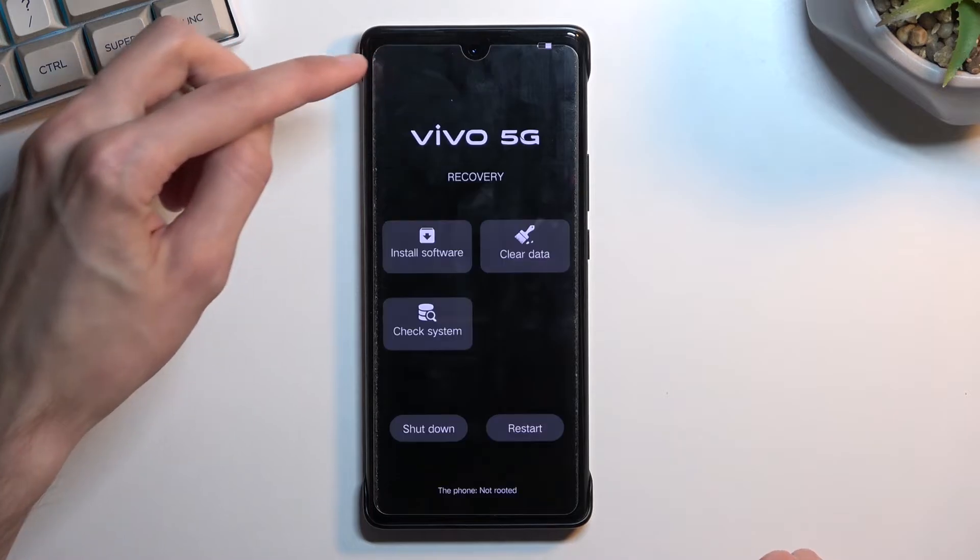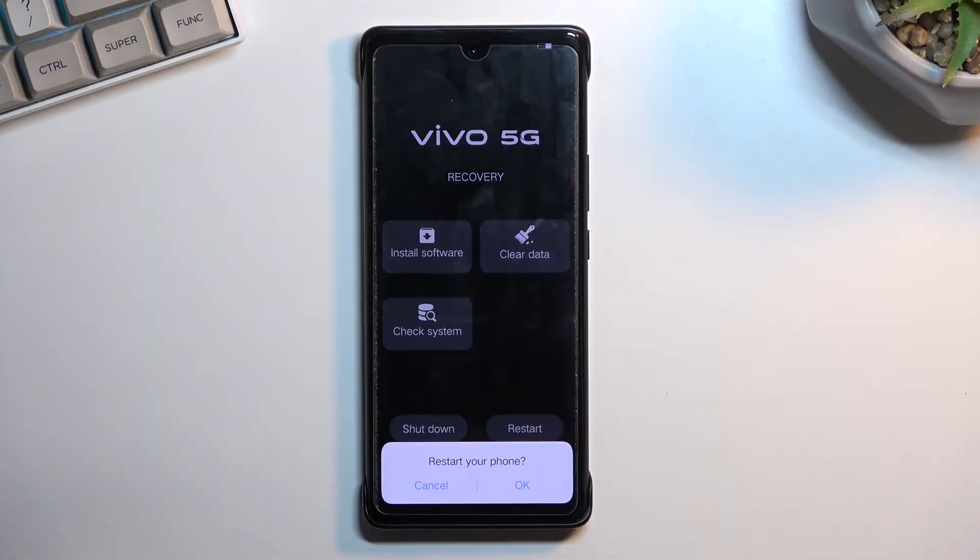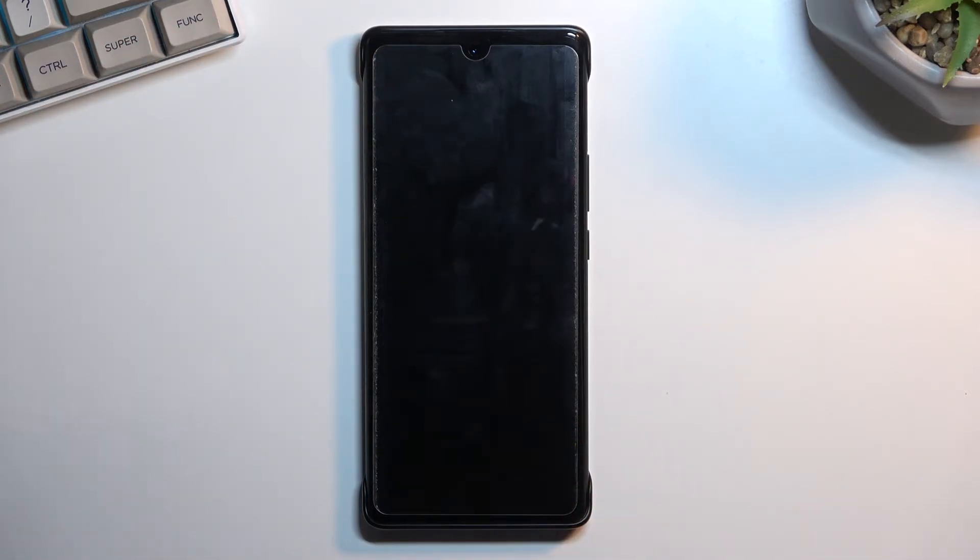Let's go back, and back once more. Then we can select restart to get back to our Android operating system.